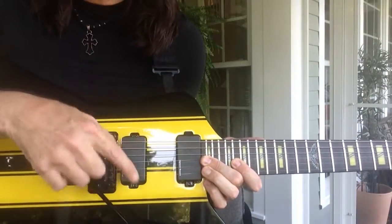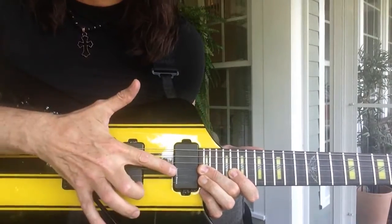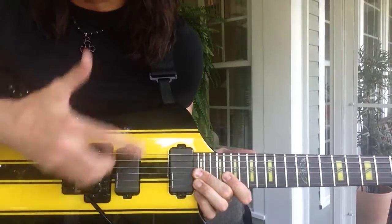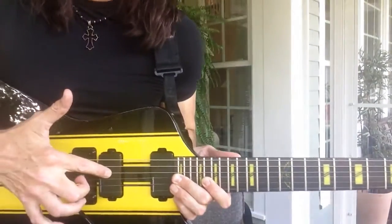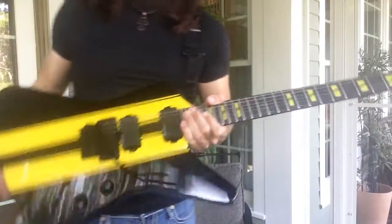It works great. This warms up a little bit, this brightens up a little bit. They have the same output so you can get away with it. With most neck pickups you can't do that because the output's a lot lower, but these are basically the same. So it sounds incredible.